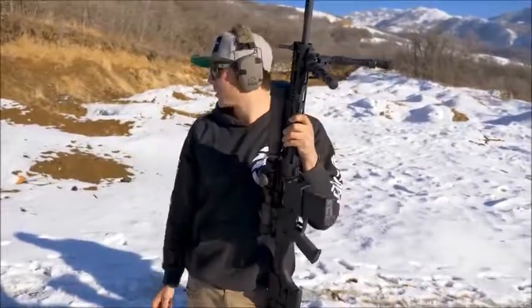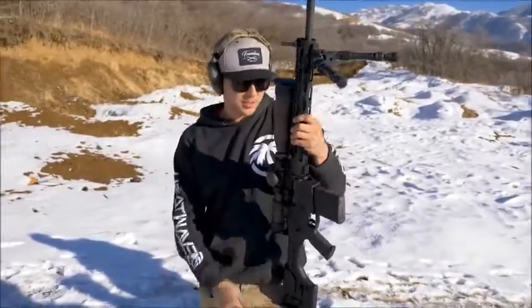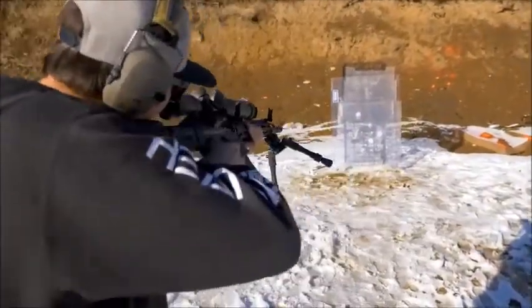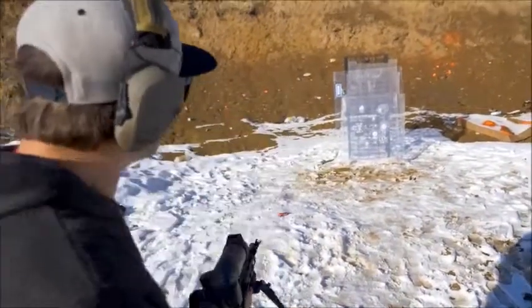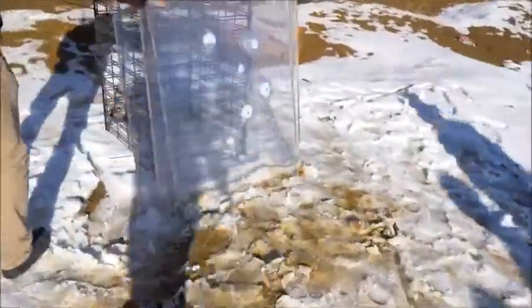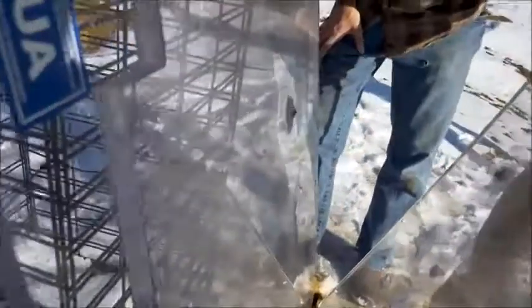So now we're stepping back down in the rifles until we can stop one of these bullets in the three panes. We're back down on .308. That might have stopped it — I think that stopped it in the second pane. Yeah, that stopped in the second pane. You can see the piece of the copper jacket right here.